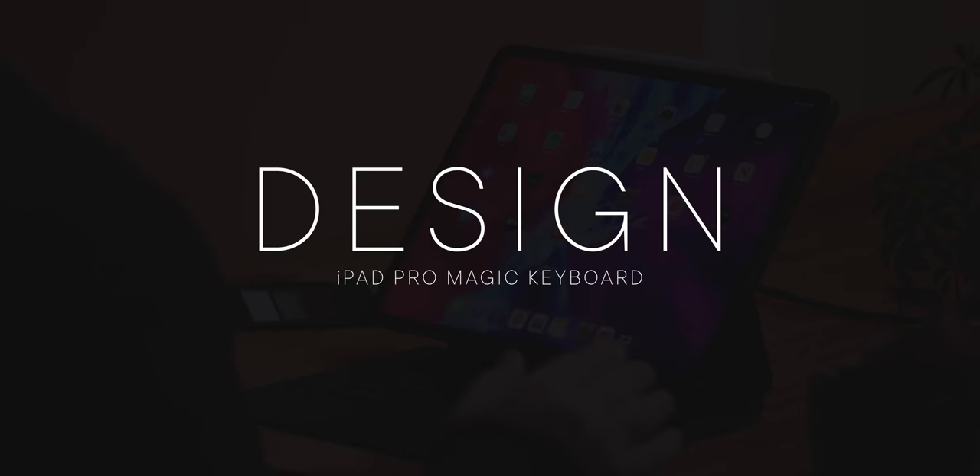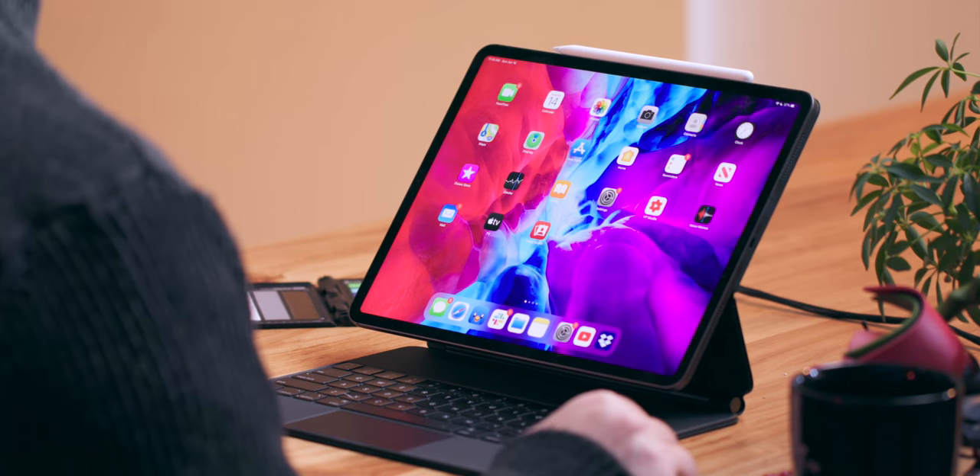Two months later. There was no March Apple event this year. Instead, Apple launched the new iPad Pro and Magic Keyboard online. Maybe that's why there was some confusion about what exactly the Magic Keyboard is and what it's meant to be.